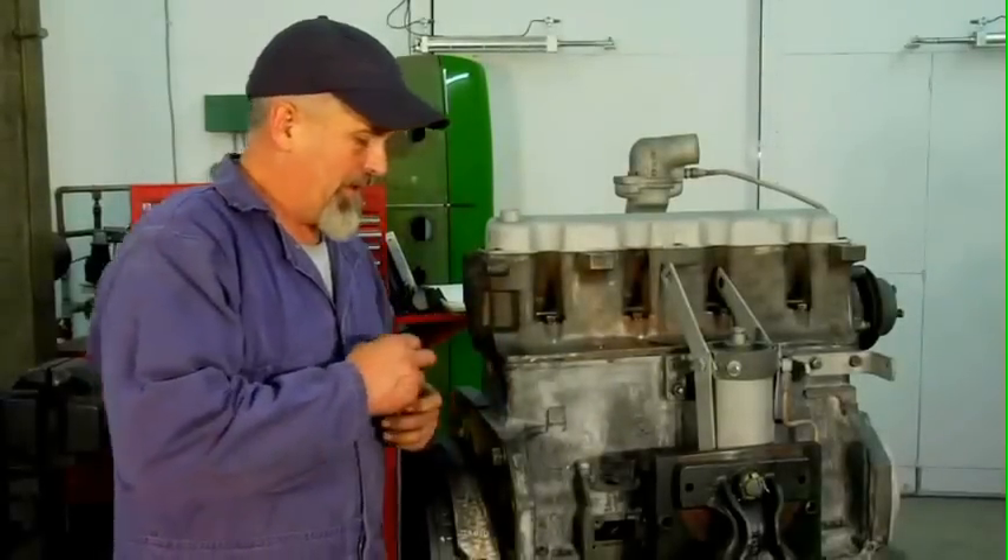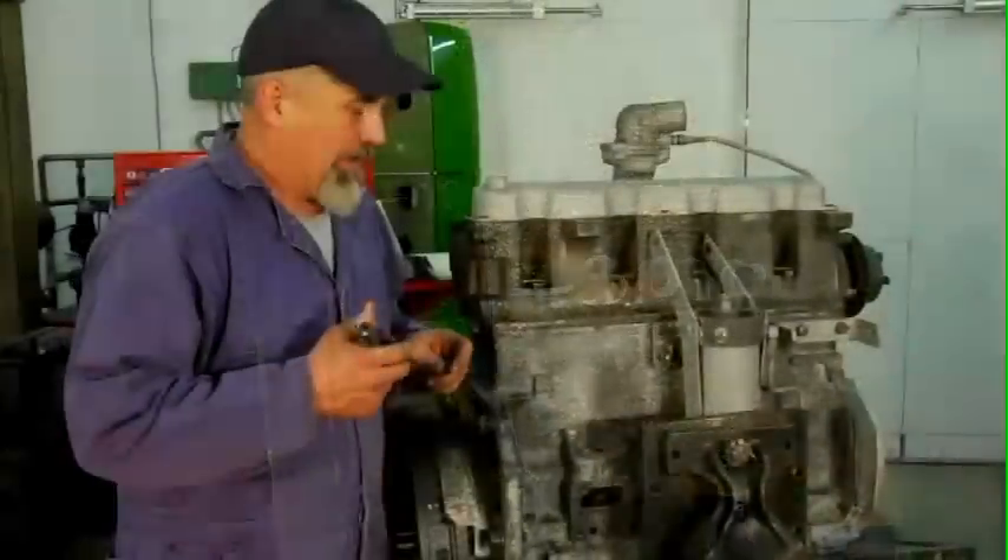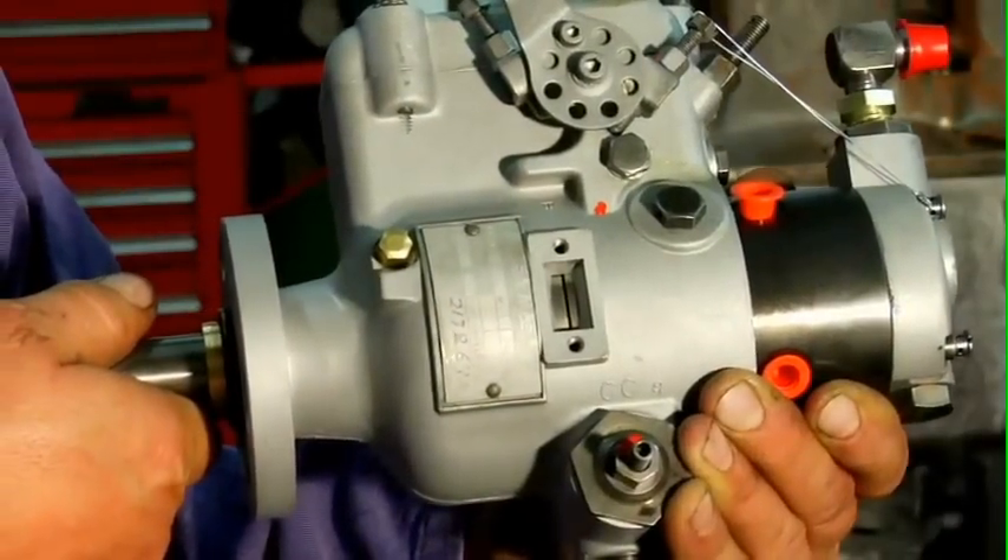We're going to install our injection pump now. I've timed the flywheel so that it is four degrees before top dead center on number one piston. I've got the pump timed so that the timing marks are in line.